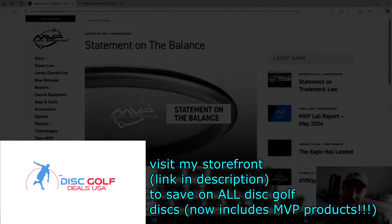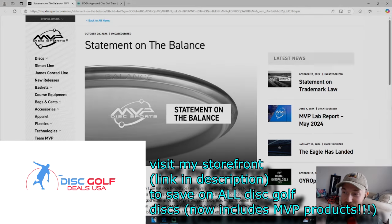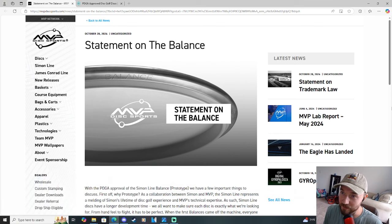The Simon Line Balance is stirring up quite the controversy in the disc golf space. It seems every MVP fan is talking about this at the moment, and we even got an official statement from MVP in regards to the name of the Balance.